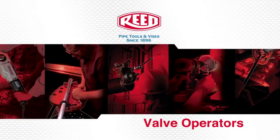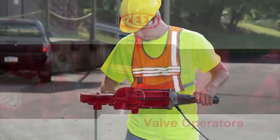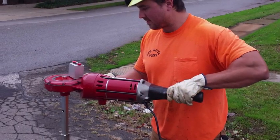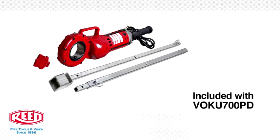Reed's valve operators provide the power to make valve turns easy. They are also portable and a useful tool for preventative maintenance in valve exercising. Both electric and pneumatic kits are available.